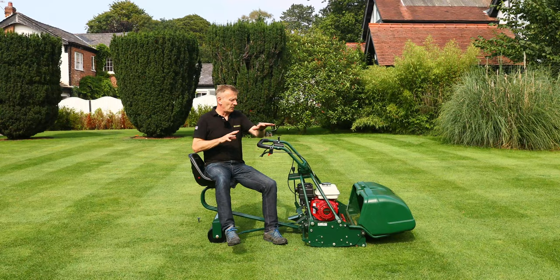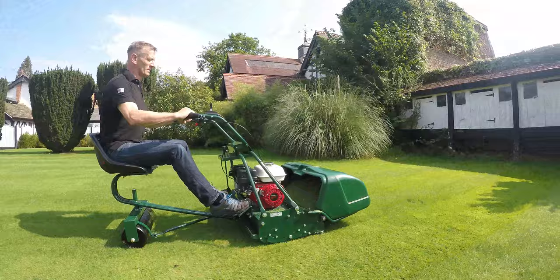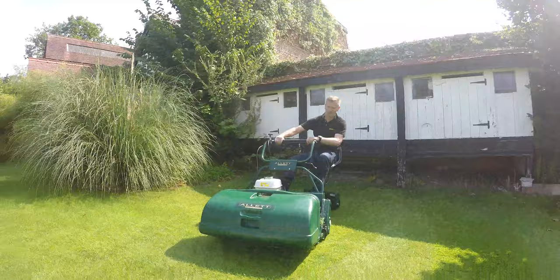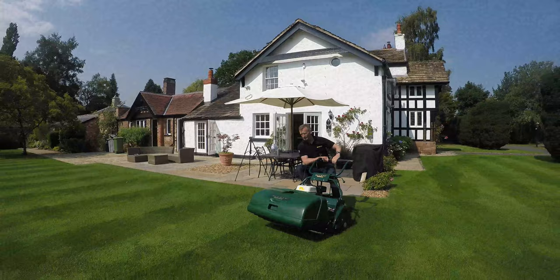This trailing seat option is developed for all three models — the 24 and the 30 inch machines. The great thing about the trailing seat is you have to remember this machine is very quick and very wide, but even for 1,000 square metres of mowing, which is just a quarter of an acre of lawn, you've got to walk 1,000 metres — a kilometre. So you're going to save shoe leather by using this trailing seat.